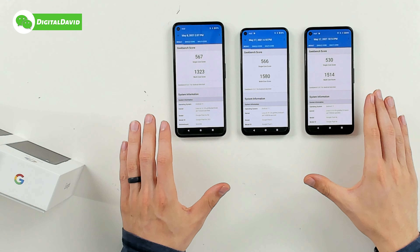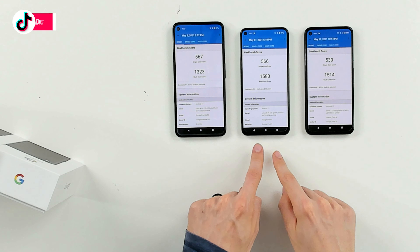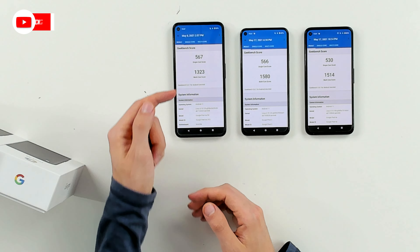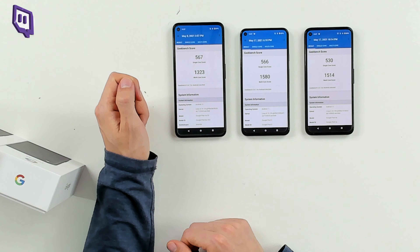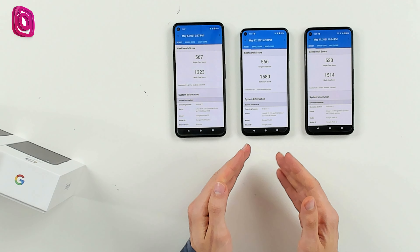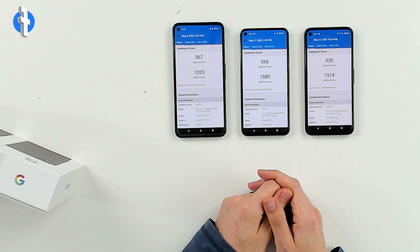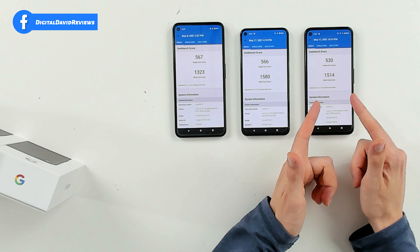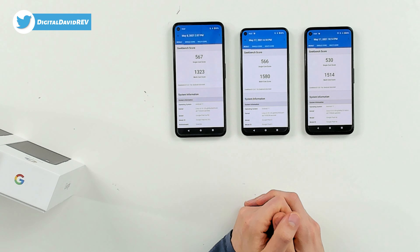Now let's look at the Geekbench 5 results. The Pixel 4a with 5G is on the left, Pixel 5 in the center, and Pixel 4a on the right. For the 4a with 5G: single-core 567, multi-core 1,323. For the Pixel 5: single-core 566, multi-core 1,580. For the Pixel 4a: single-core 530, multi-core 1,514.